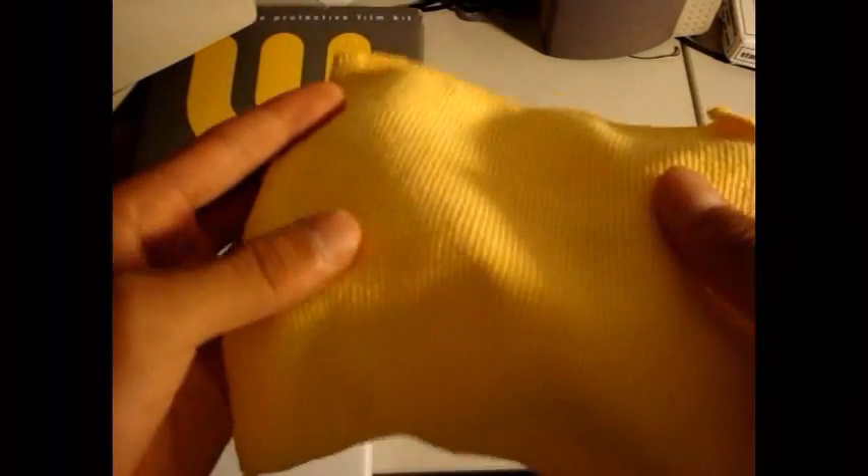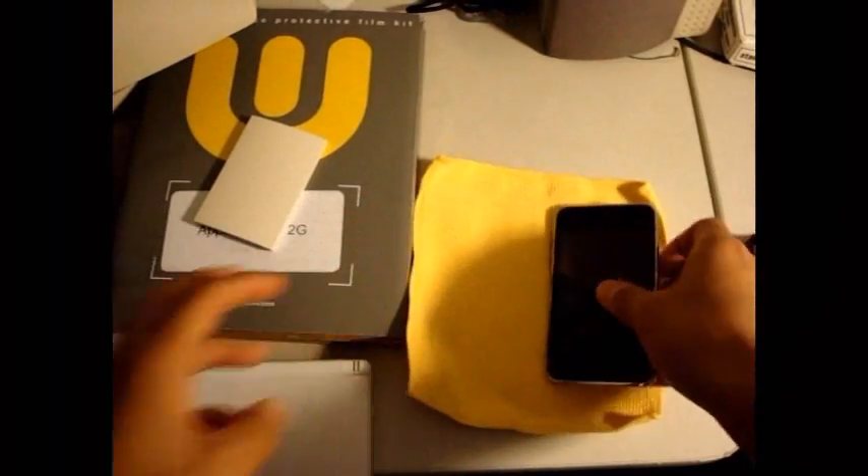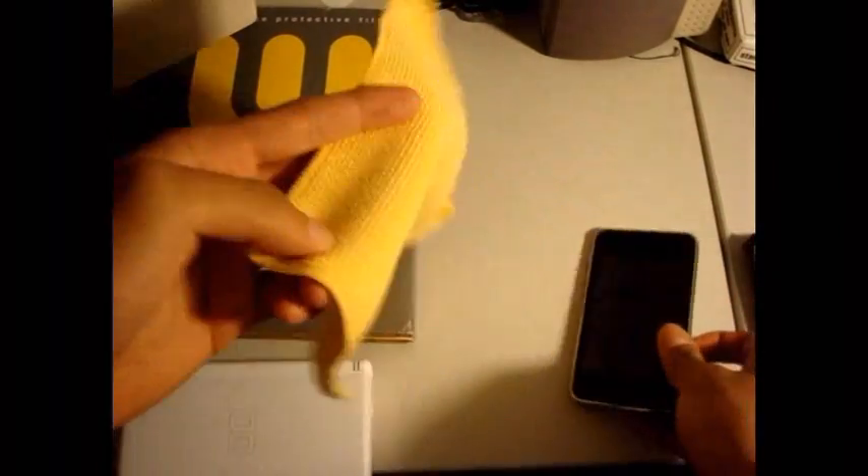One of the best things they give you is this really nice microfiber cloth. It's pretty big too. This microfiber by itself should be worth five dollars. This is just amazing.